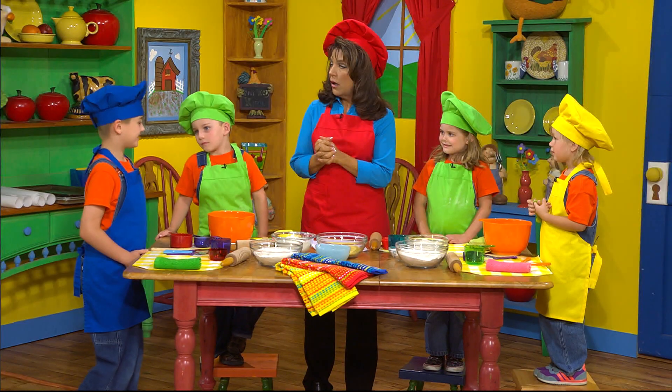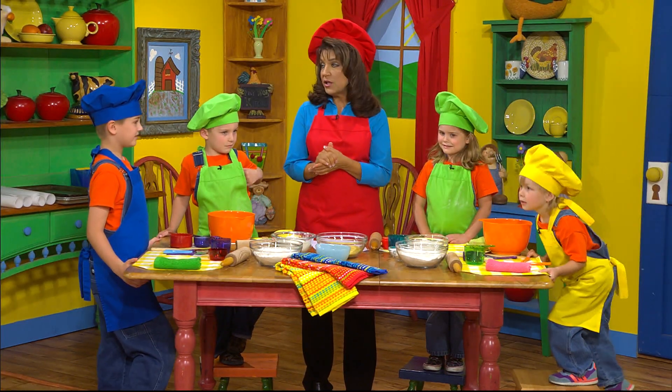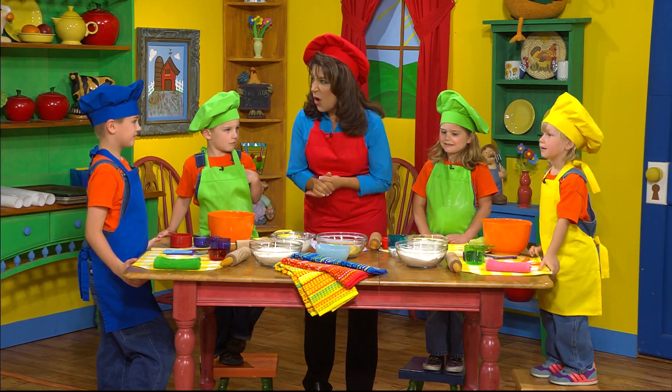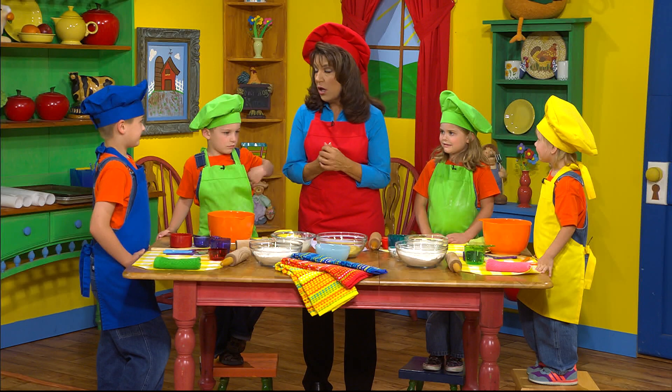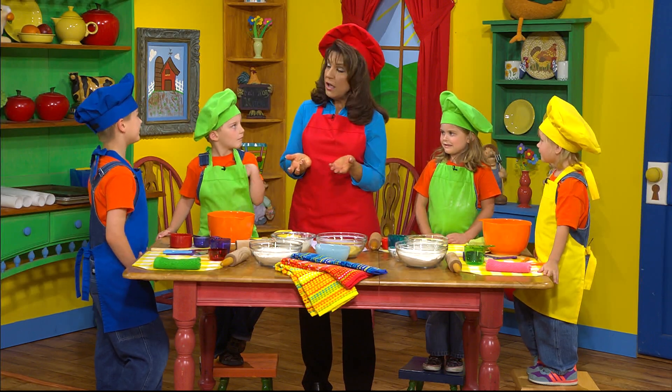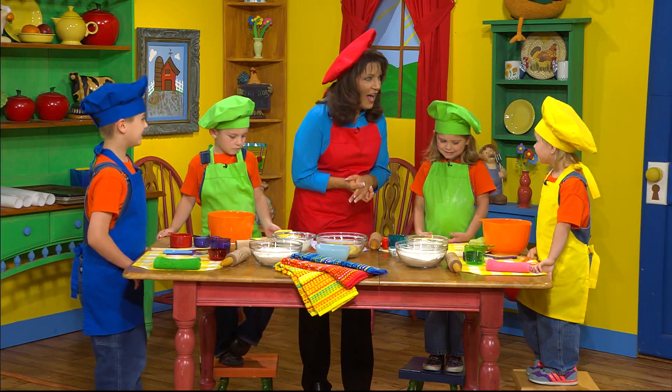Miss Cinda, where's the cheese? Oh, Carter, I'm glad you asked, because we're not going to have cheese. They just kind of taste like a cheesy flavor, but we're going to make them healthy, so we're going to make them without cheese. Doesn't it sound fun? Yes.